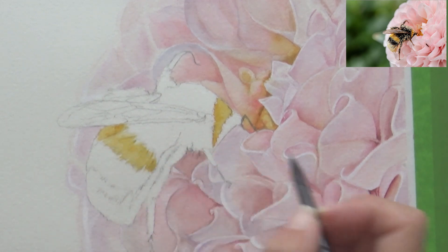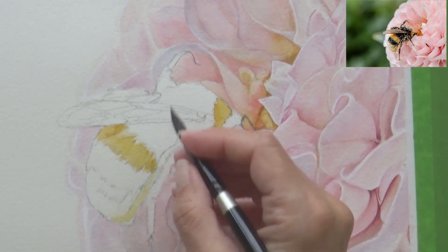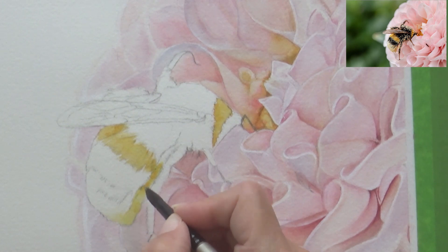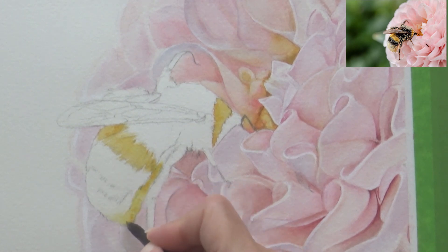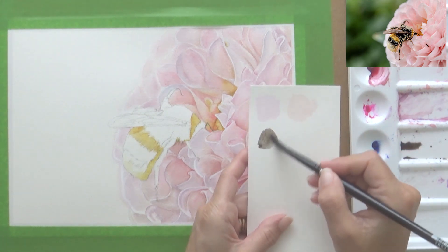I started off by painting the lightest parts of the bee's body using light yellow ochre and my size 8 Silver Black Velvet brush, and then dropped in some quinacridone gold. This brush, despite being a size 8, does hold a really nice fine point, and I used the very tip of it to paint in the hairs on the bee's body. I looked at the length and direction of the hairs on the reference photo and tried to match that with my brush strokes, just painting on dry paper.